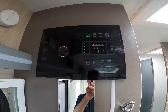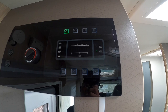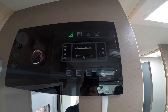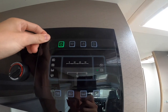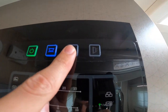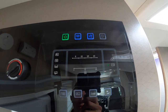Beside the habitation door you have your main 12 volt control panel. If you're hooked up you'll have a little green light indicating that you've got 240 volt mains electric and all three-pin plugs around the vehicle will work. Without that light, you're just off the 12 volt. You've got a master switch which turns your 12 volt and mains electric on and off, interior lights individually switched around the vehicle, and your water pump.